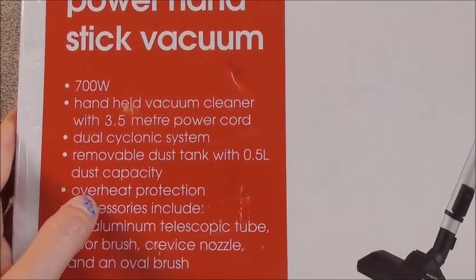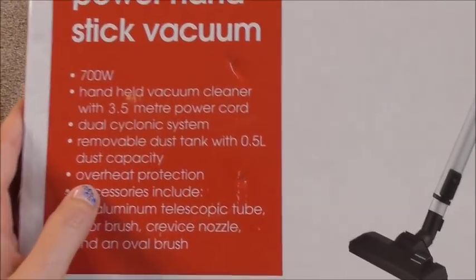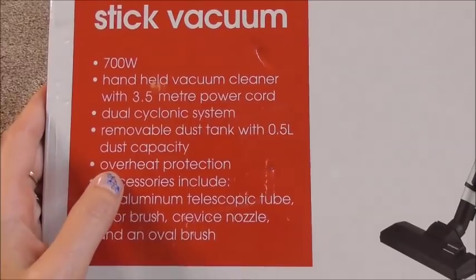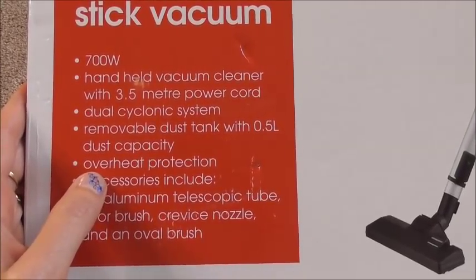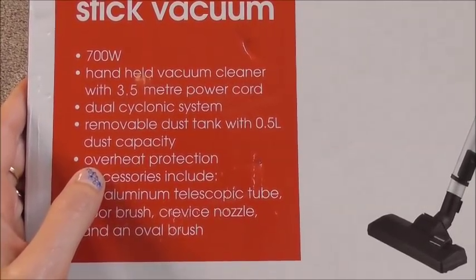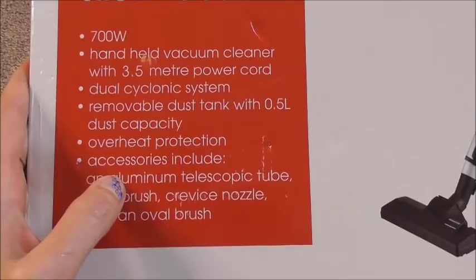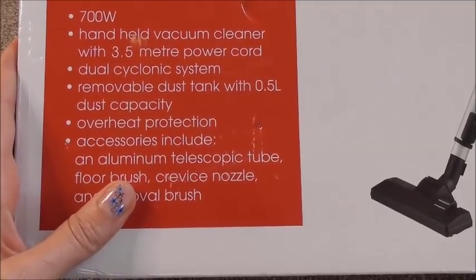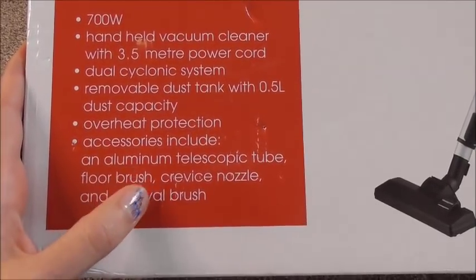The tank is 0.5 liter capacity. Overheat protection — that sounds fantastic, because there are lots of complaints about pneumatic vacuum cleaners overheating. I haven't got issues with my Henry and Hetty — maybe if you vacuum for a very long time, but certainly overheat protection sounds really good. Accessories included: telescopic tube — that's fantastic because I'm quite tall and my kids are quite short, so it'll be great to adapt it to all our sizes.